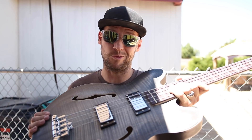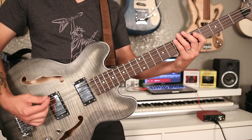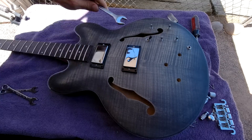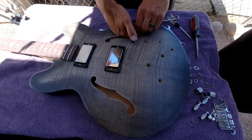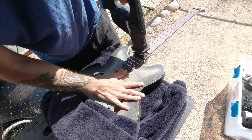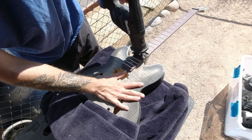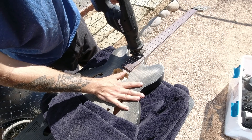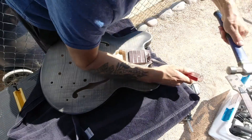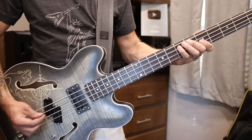I figured, because I hate set neck instruments — if anything ever happens to the neck you're kind of stuck with an unusable instrument — that instead of trying to replace the neck the right way by steaming out the glue in the neck pocket, I would just chop the neck off and route out a spot to install a bolt-on neck. The original set neck was made of maple and I glued it in with Titebond, so it should be plenty sturdy to screw in a bolt-on. I just took my sawzall and chopped that neck straight off, then chipped off the fretboard using a screwdriver because I don't own a chisel.